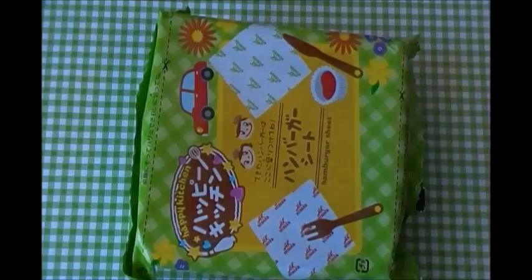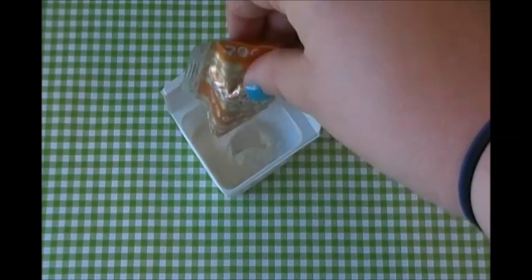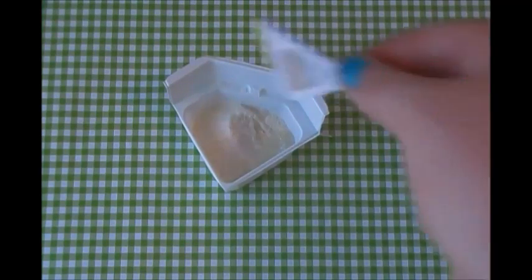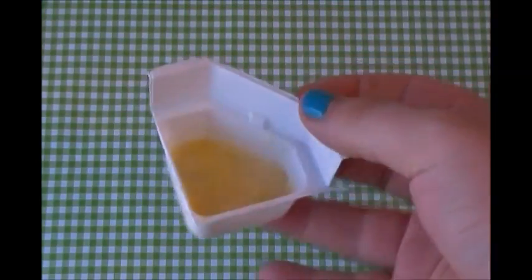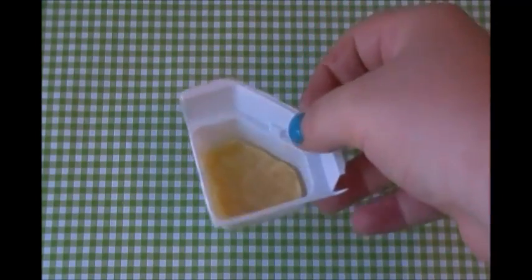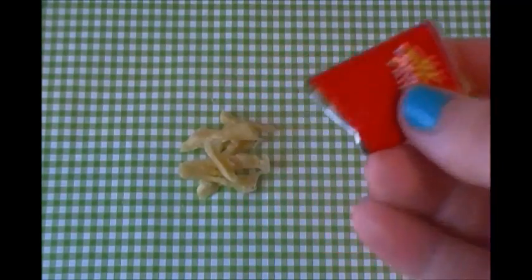So here are the contents. The first thing we're going to make are the french fries. You're going to put two scoops of water and stir it. This is what you should have when you're done — I'm going to put this in the microwave now. Here's what it looks like when it's all done and baked. It's a little bit hot so let it cool for about a minute. And there are your french fries — I'm going to put all of them in the little bag and set it aside.